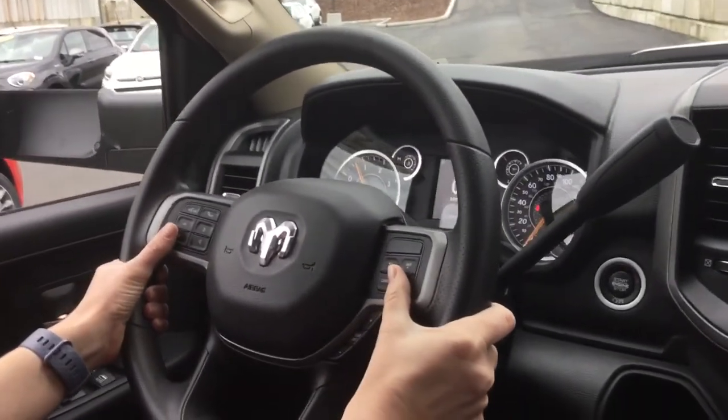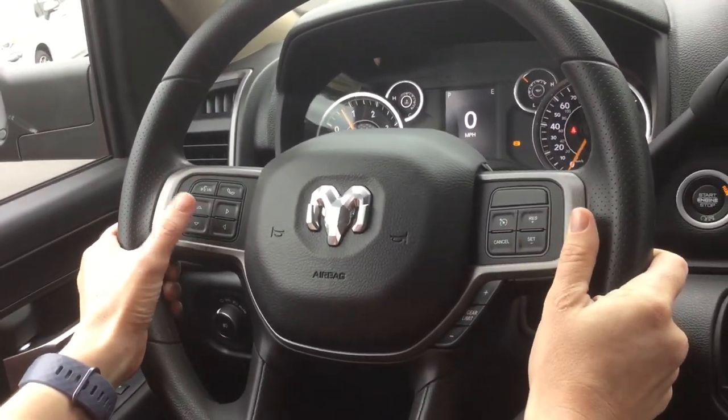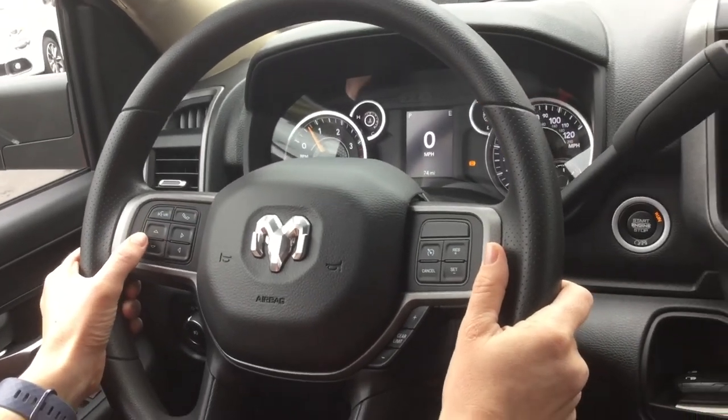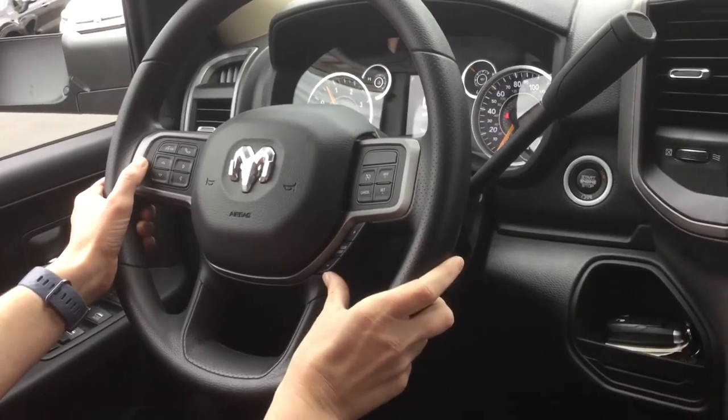You have your cruise control on your right, Bluetooth on your left, and your dashboard controls right beneath your Bluetooth. Transmission gears are right here, all at the touch of a thumb.